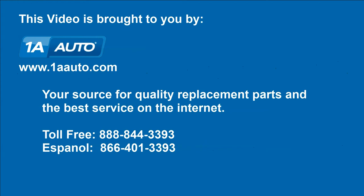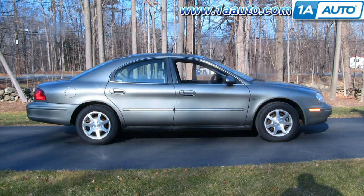Brought to you by 1AAuto.com, your source for quality replacement parts and the best service on the internet. In this video, we're going to show you how to service the air cleaner on this 2002 Mercury Sable. This vehicle has the 3.0 liter Duratec 24 valve V6.